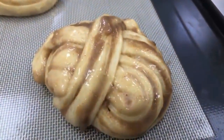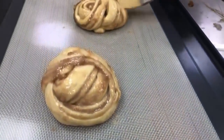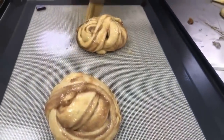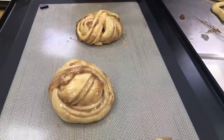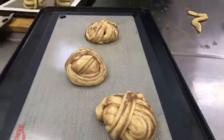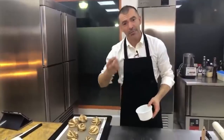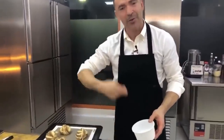Con dulce de leche, el problema es que se sale mucho de adentro, pero se podría probar con el dulce de leche repostero. He tenido una buena idea: mezclar el dulce de leche con nueces trituradas, eso debe quedar buenísimo. Bien trituradas las nueces, se mezcla con dulce de leche y se extiende.